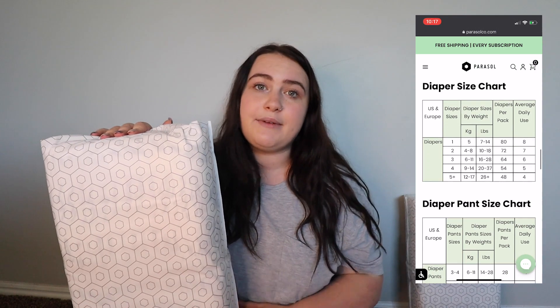There are 54 diapers in this pack since this is a size 4. I'll have the size chart right next to me so you guys can check it out and see what works best for your baby before you go to the website. This is a size 4, and for size 4 it is 20 pounds to 37 pounds.